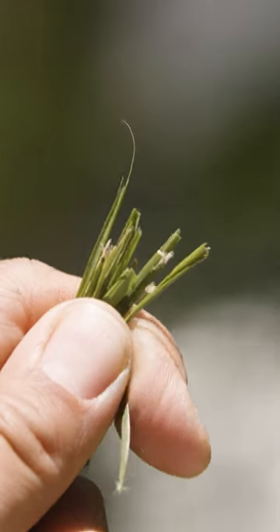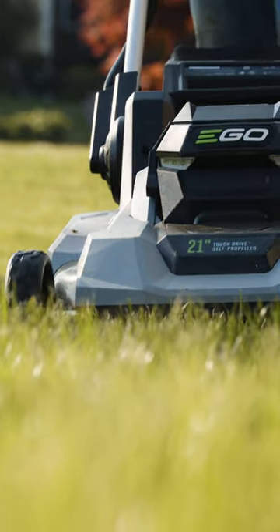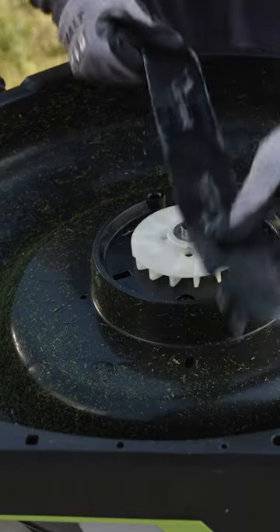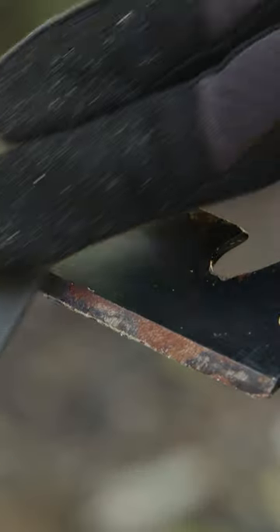When should you sharpen your mower blades? If your grass is looking ragged and torn after you mow, you need to sharpen or replace your blades. Dull blades can tear your grass, leading to a brown lawn and even diseased grass. And best of all, you can sharpen the blades yourself with just a couple of tools and some elbow grease.